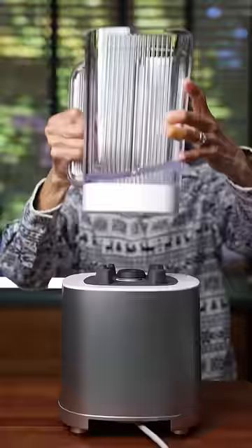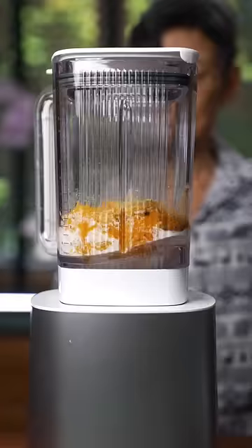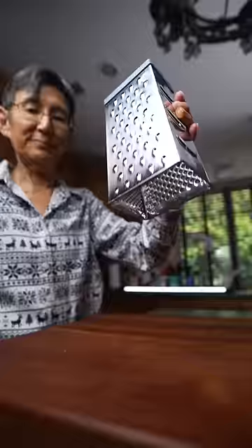Scoop out the squash and add to a blender with milk and spices. Add a little too much power, and heat it till it starts bubbling.